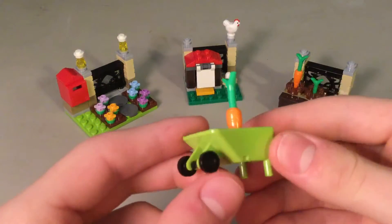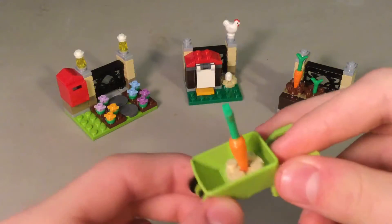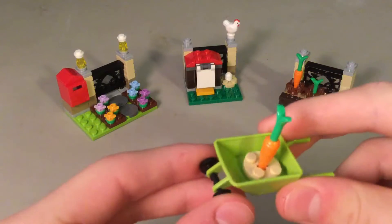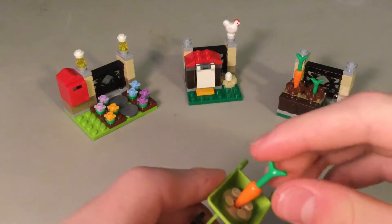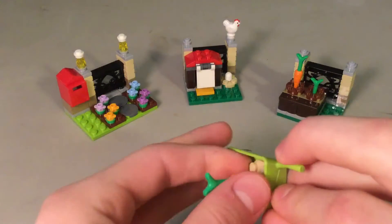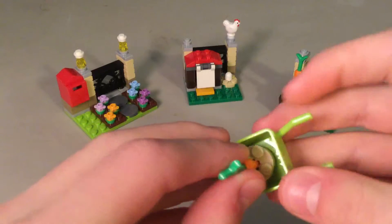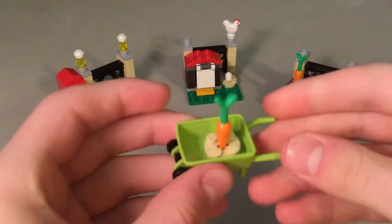And here's the wheelbarrow. This is new because the old wheelbarrow was red and it only had one wheel. This one is in green and it has two wheels, so that is new. It comes with this carrot, and there are studs on the wheelbarrow. That's the wheelbarrow.